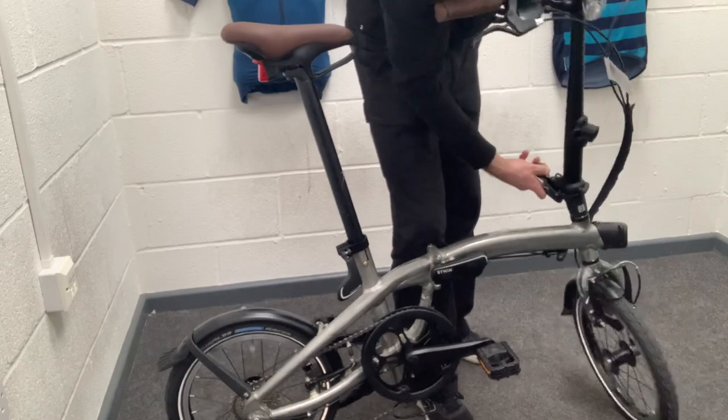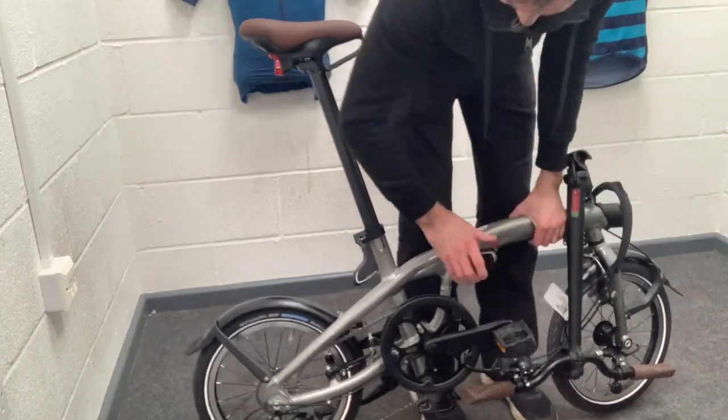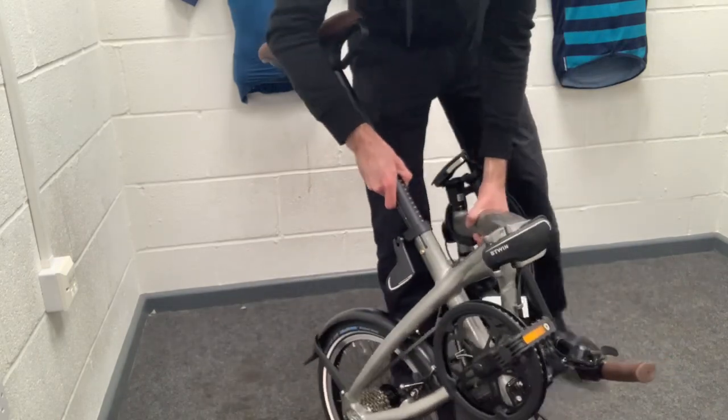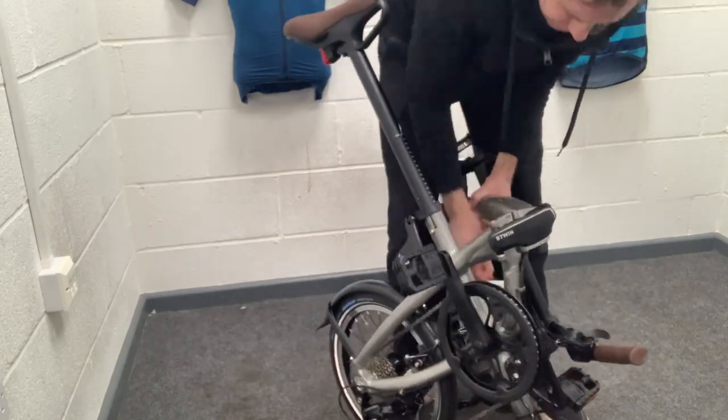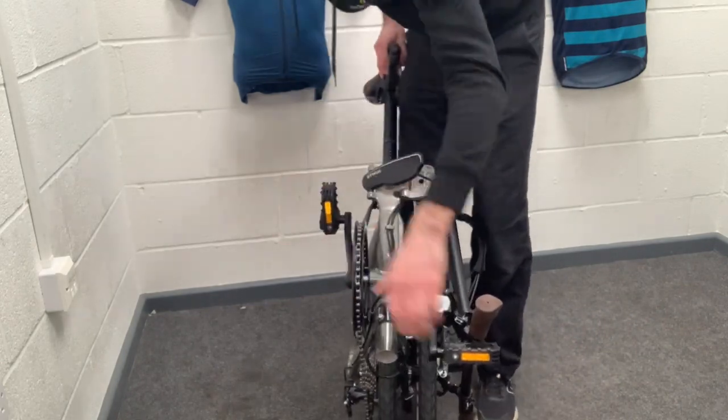It comes with 16-inch wheels, so smaller than our usual tilt bikes which come with 20-inch wheels. But the beauty of these is the fact that you can actually change a tube without having to remove the wheel — and that's on both the front and the rear.